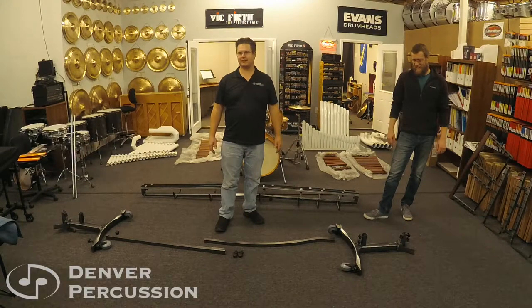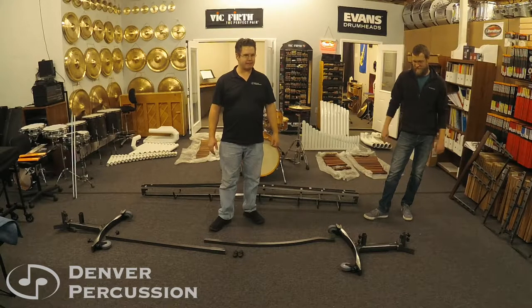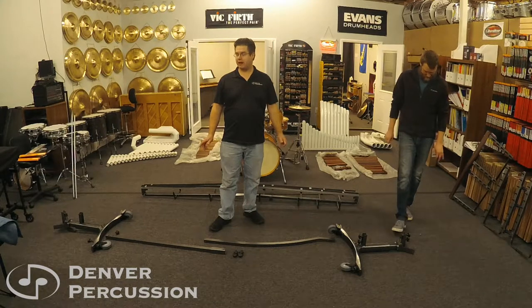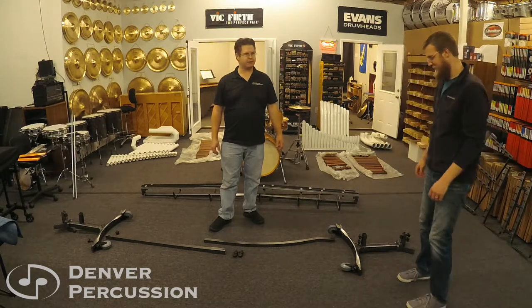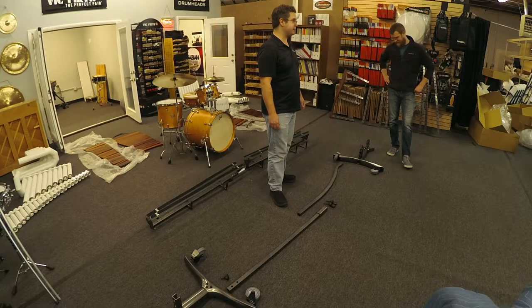Welcome everybody to Denver Percussion. I'm Pete Hellyer and Josh Byers here. We're going to set up our brand new Reflections 5 Octave Marimba from Majestic. If you are like us, you may not have received an instruction manual with your marimba, so we're going to take you through how to set it up today and literally step you through the entire process.